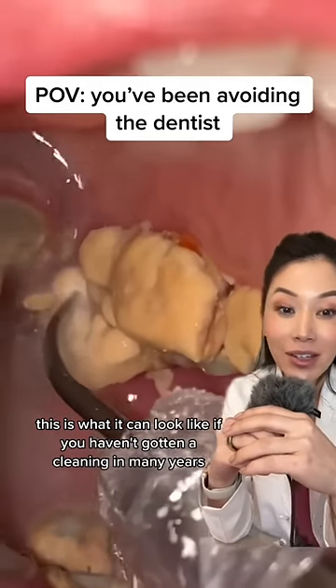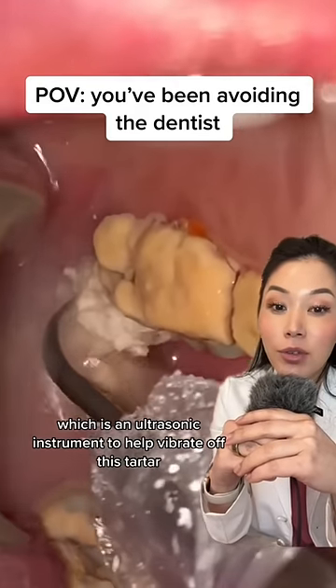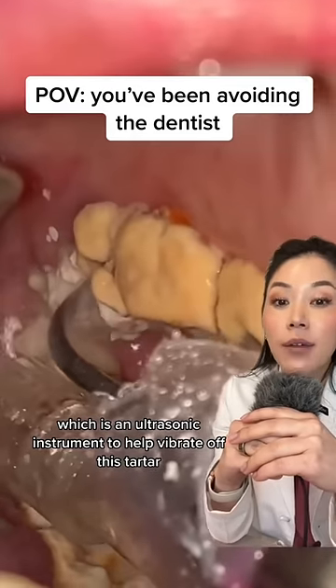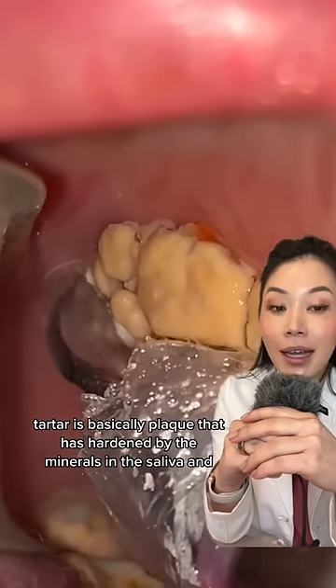This is what it can look like if you haven't gotten a cleaning in many years. Here they're using a cavitron, which is an ultrasonic instrument to help vibrate off this tartar. Tartar is basically plaque that has hardened by the minerals in the saliva.